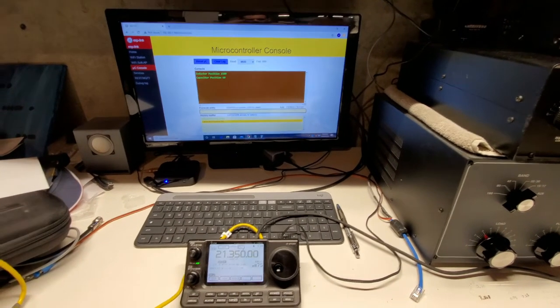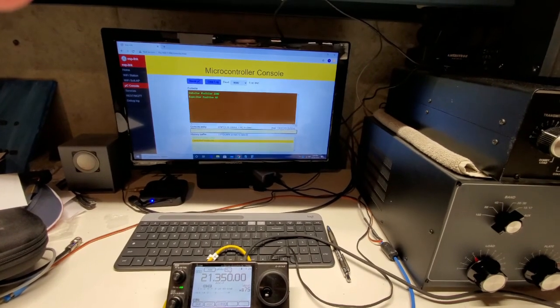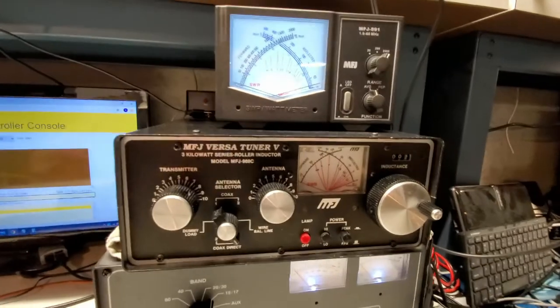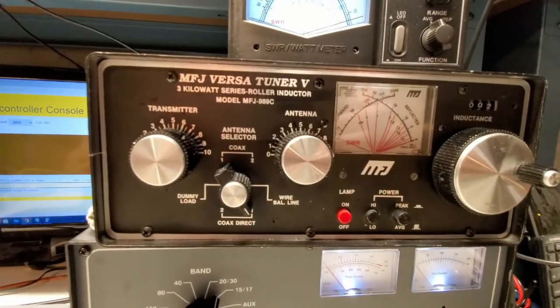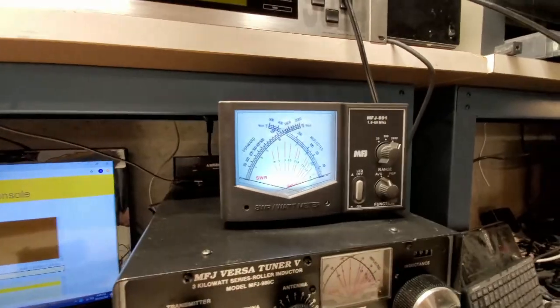Here we are inside the shack. I've got the IC-7100 fired up and the interface for the tuner up on the computer. Over here we've got our manual antenna tuner, which I have set to bypass right now, and then this nice big easy-to-read MFJ meter up here.